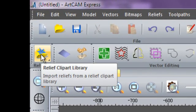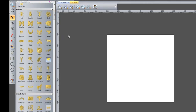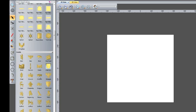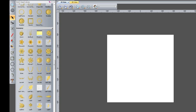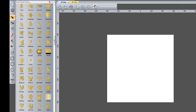If I click here, this is the relief clip art library. Scrolling through, there are over 500 reliefs available in the basic ArtCam Express — things from animals, sign bases, crests, crosses, and greenery. There are lots and lots of different clip art pieces within there for you to use within your designs.